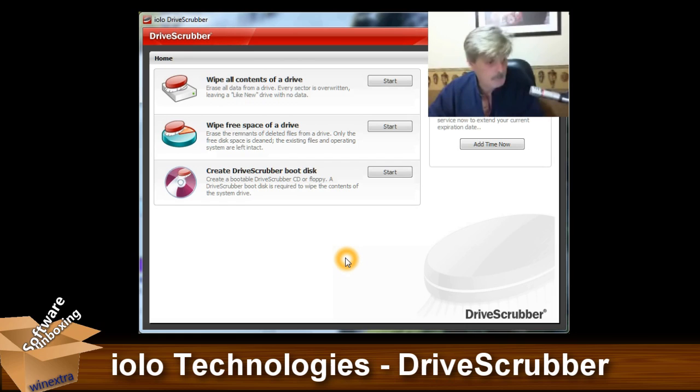Other than that folks, there's really not much more to Drive Scrubber from Iolo Technologies. Simple, easy to use. What more can I say? Go and have a look at it. If you think you're going to need it, pick yourself up a copy and stick it away for future reference. This is Stephen Hodson from WinExtra with a software unboxing, wishing you a good night and a good tomorrow. Bye-bye.